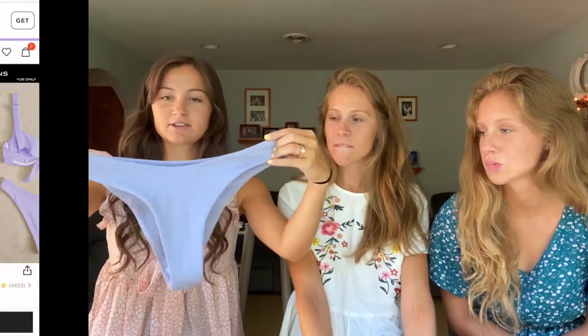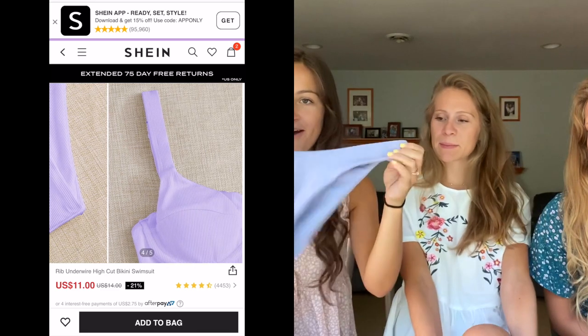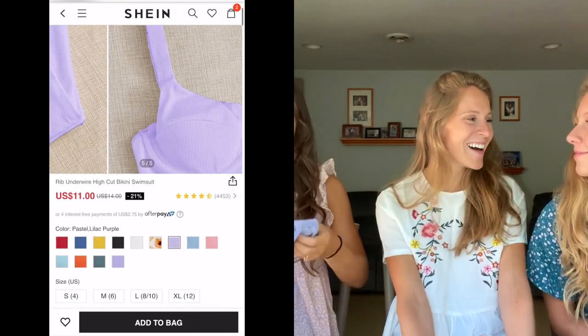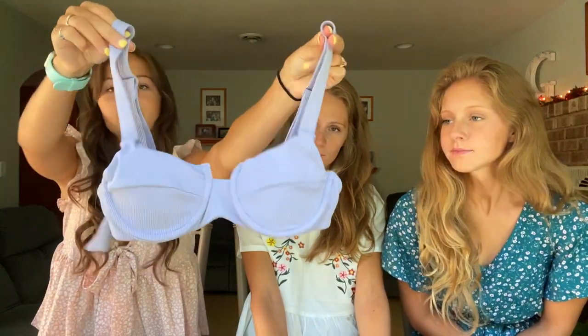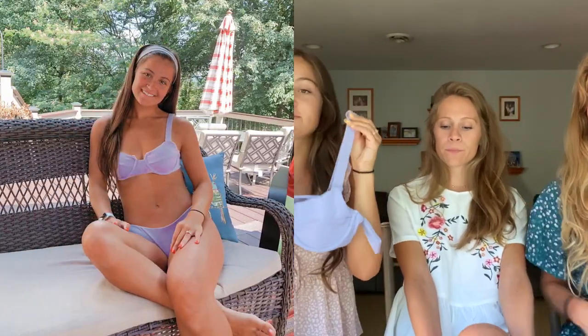Last but not least for my bathing suits is this really pretty light purple color one. The bottoms are pretty cheeky — probably my least covering ones, but they're cute. The main reason I got this one was for the top. I liked how the underwire top looked and it ties in the back with adjustable straps. The adjustable straps and the tie in the back saved me because I had to make it pretty tight. These were a win.